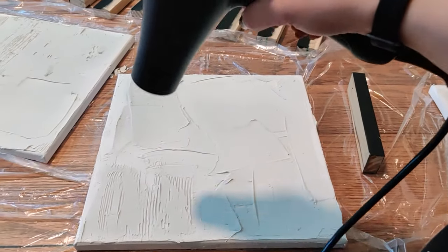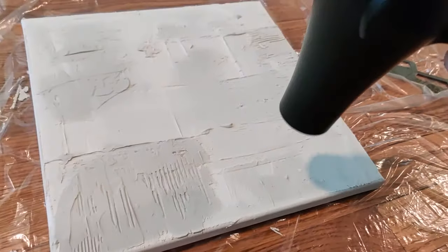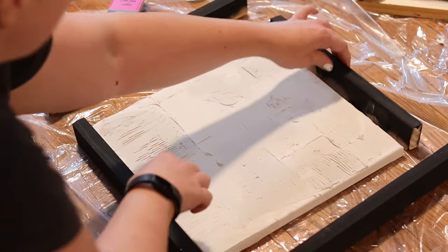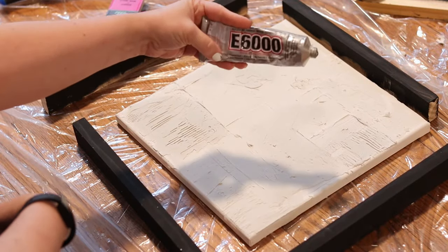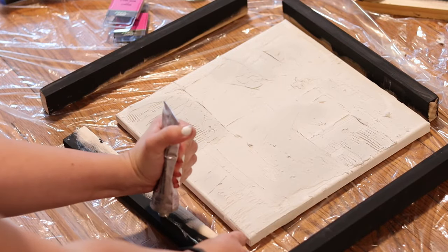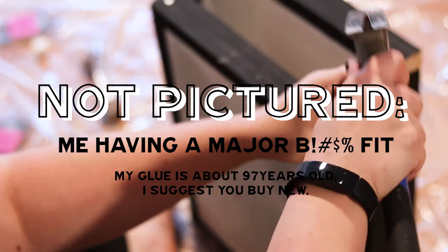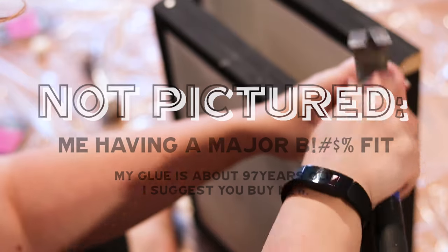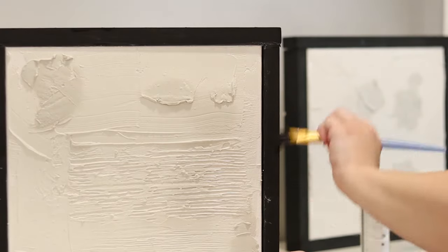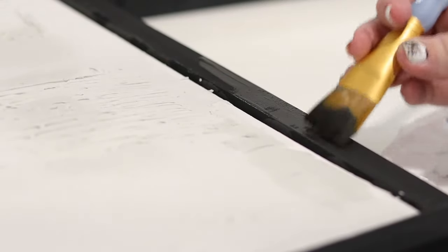Once the frames were painted, I got impatient and took a hairdryer to my canvases — do not do this, it made the plaster crack in a couple of spots. Before assembling, I laid the frames out to make sure they'd fit properly. I used E6000 adhesive to stick the frame to the canvas, applying a thin line and holding it tightly until it dried, then reinforced with nails. Once assembled, I went back in with paint to touch up any areas that needed attention, including covering some plaster spots on the frames.